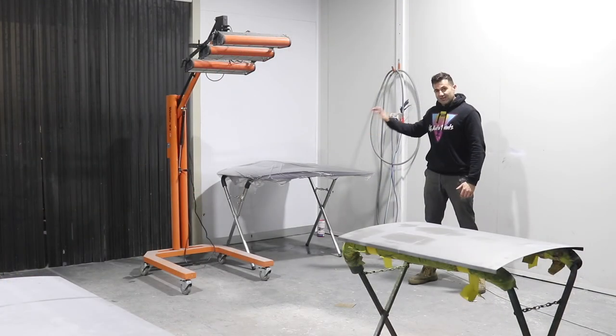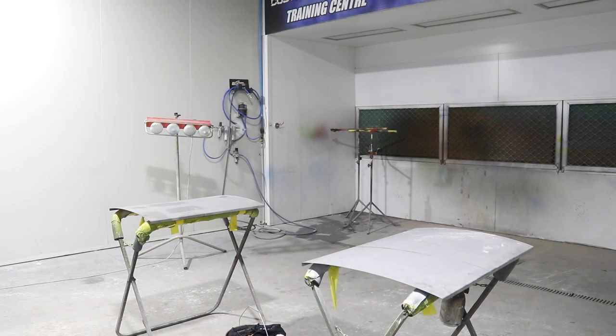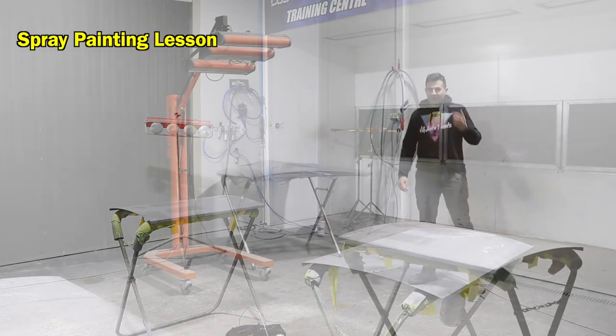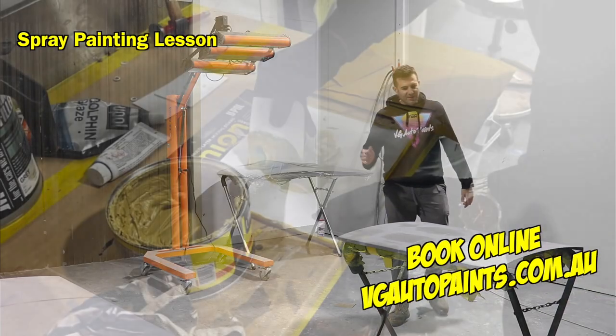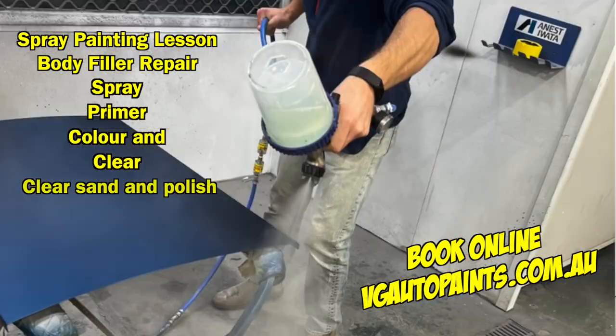You can see it's wrapped in plastic at the moment, and I've got some panels here in the middle of the spray booth because tonight I'm doing a dent repair and spray painting lesson. We're going to hit these panels with a hammer, fix them with some body filler, prime it, colour and clear it, and then machine polish it the next day.